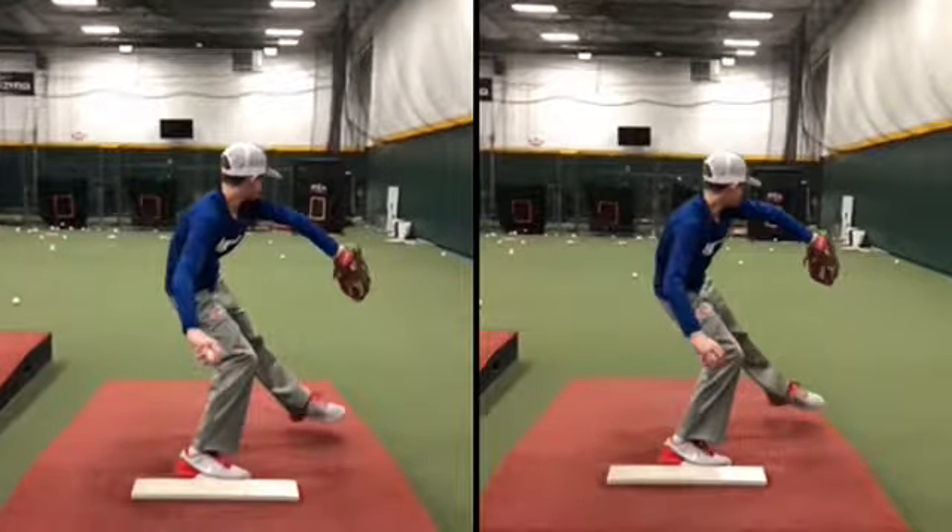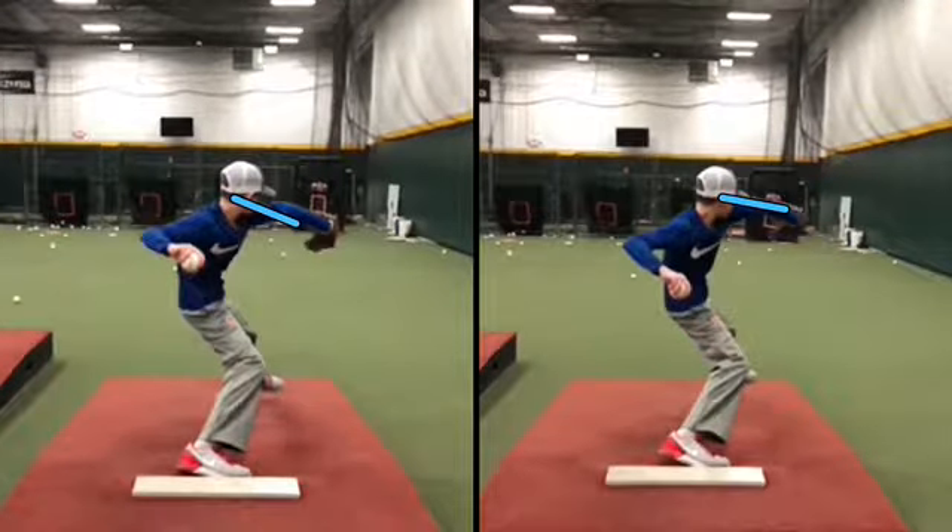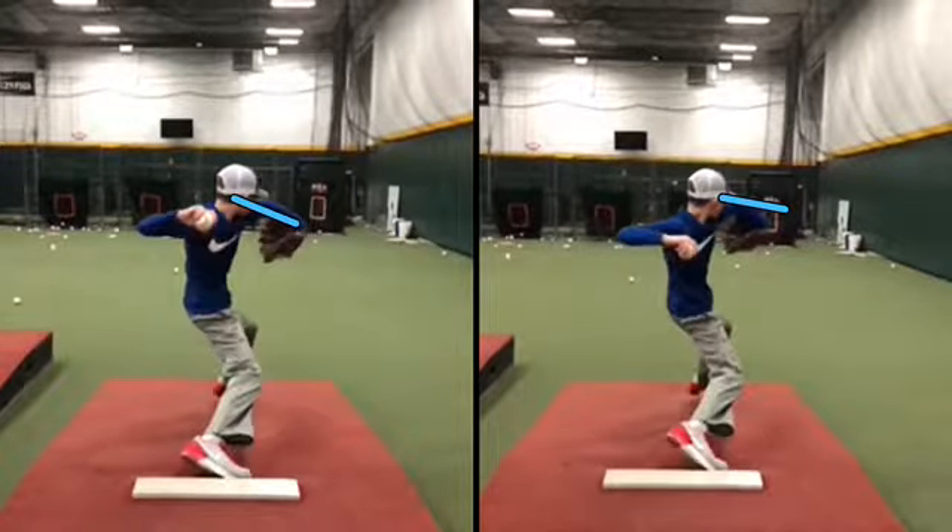We can see even in the loading that this side is a little bit higher and this is a little bit lower, but now it's expressing itself right here.